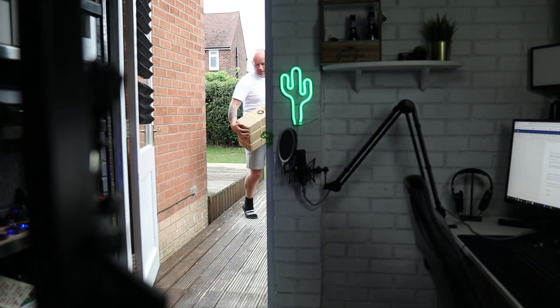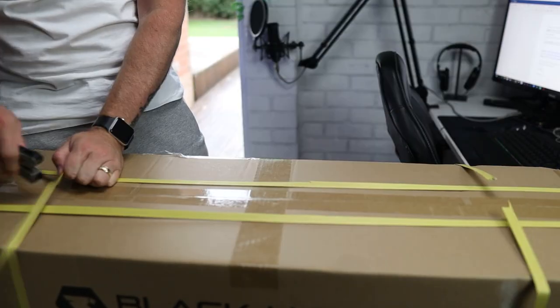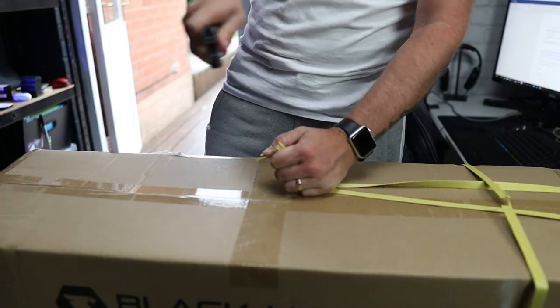This is the Blackhawk Street Series version 3. It's a board for the budget conscious but still has a lot to offer. First of all, thank you to Blackhawk for sending me this board to review and test, but as always it will be a totally honest review.